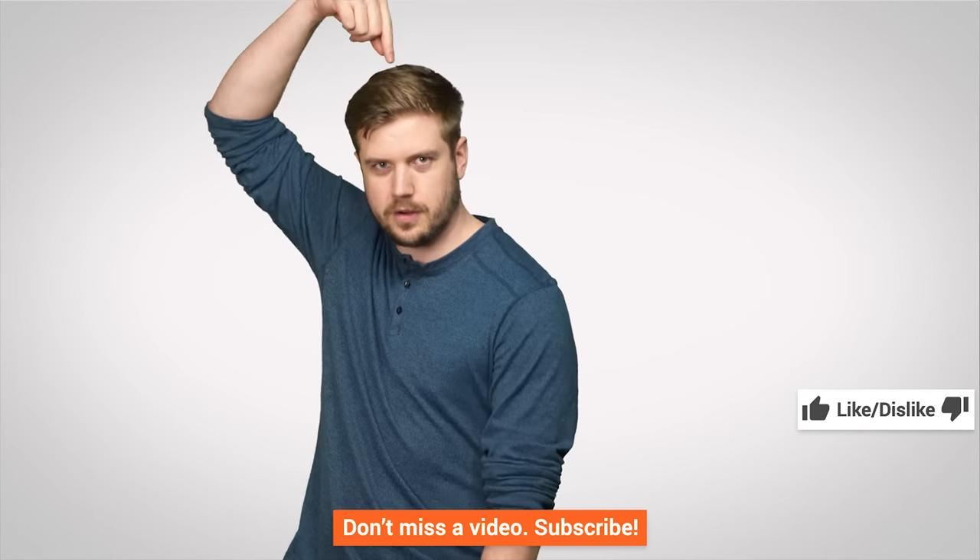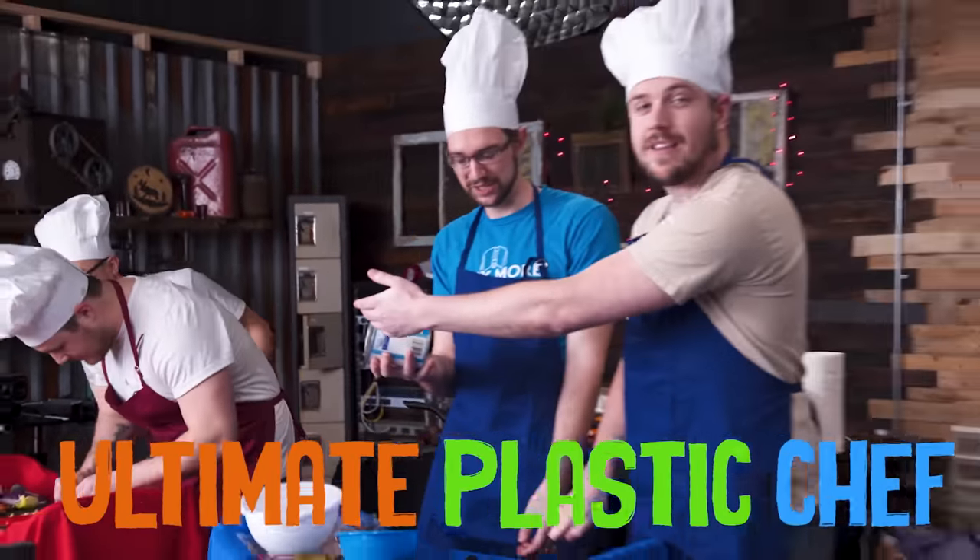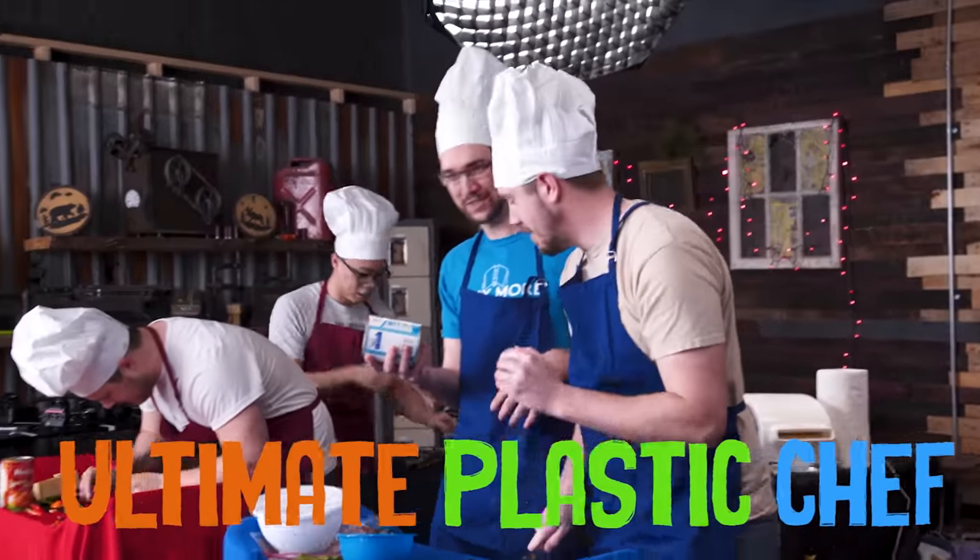Thanks for watching this video. Don't forget to like it or dislike it, get subscribed, and check out our other channels.